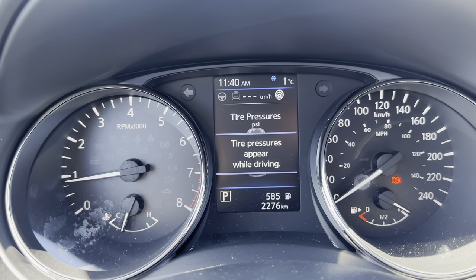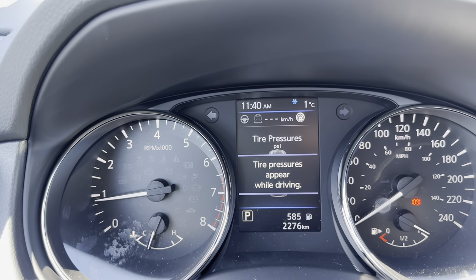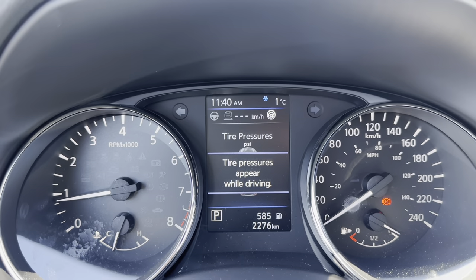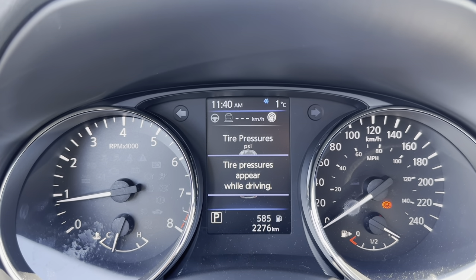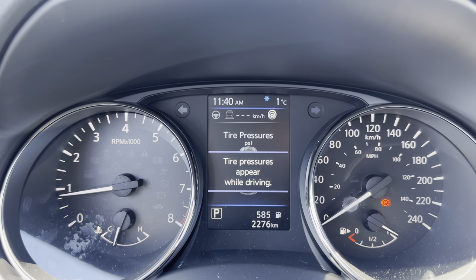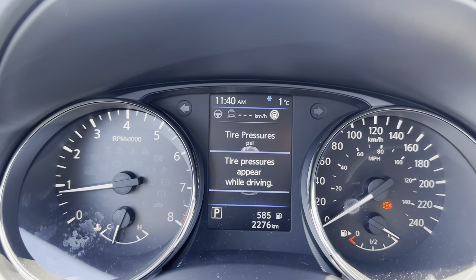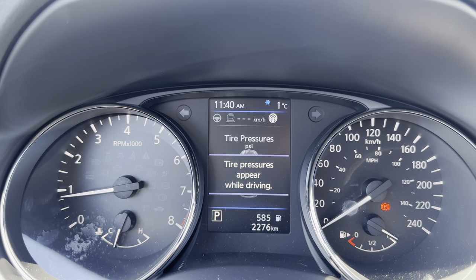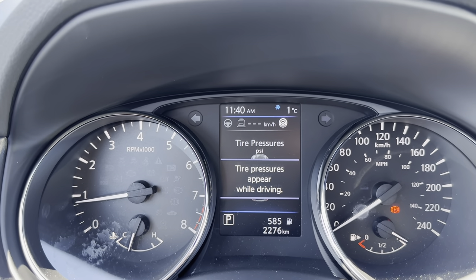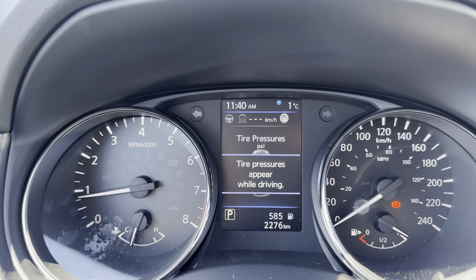The next screen shows tire pressure. Once you start to drive, all four wheels will populate individually and always show the current pressure. If you ever get a low tire, a warning will pop up showing which wheel and the exact pressure. Pull in somewhere with an air pump, leave your Qashqai on, and start adding air to the low tire. Once it reaches the correct pressure, the horn beeps once to tell you to stop. If you over-inflate, the horn beeps three times — let some air back out until it beeps once again.